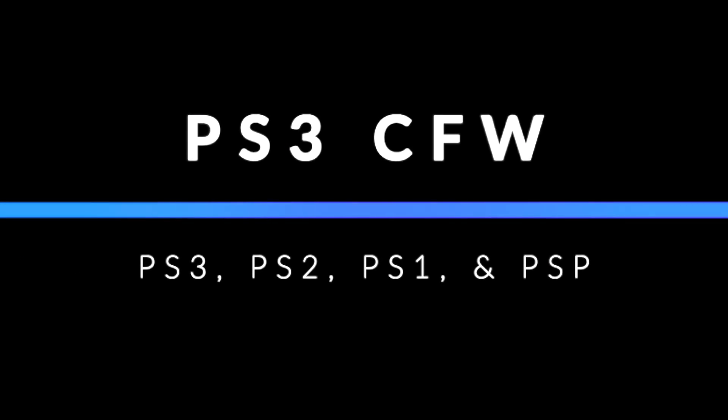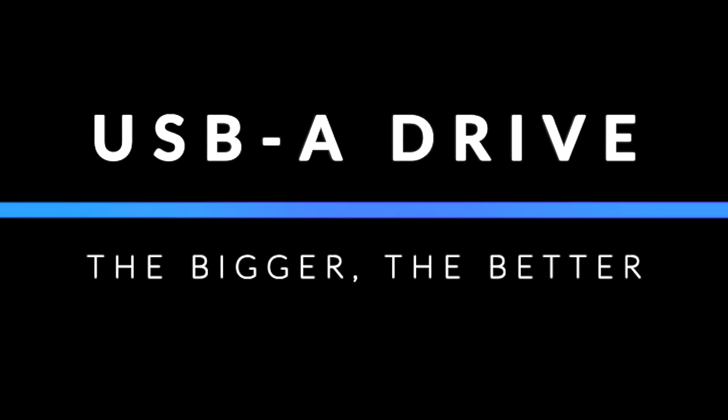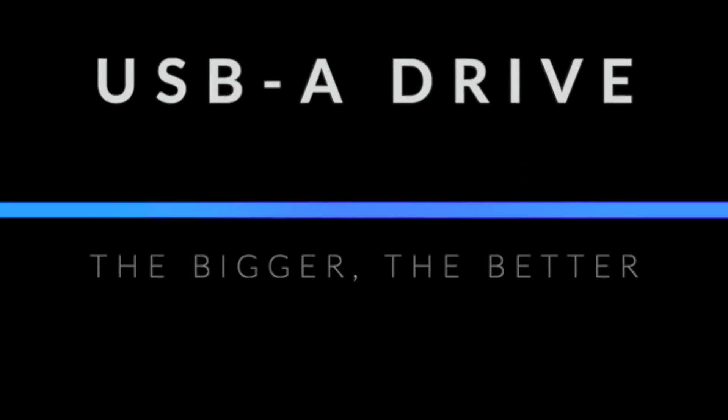You'll need either a jailbroken PlayStation 3 with custom firmware or a PlayStation 3 running PS3 HEN. If you have custom firmware, you'll be able to run PlayStation 3, PlayStation 2, PlayStation 1, and PlayStation Portable games. If you have a PS3 running PS3 HEN, you'll still be able to run PlayStation 3 and PlayStation 1 games using this guide. The only thing you'll need outside of your PlayStation 3 and your computer is a USB-A drive with a lot of storage, since some game files can be fairly large in size.